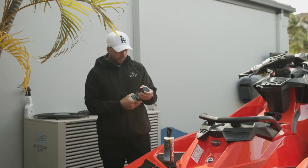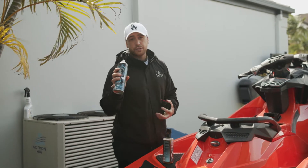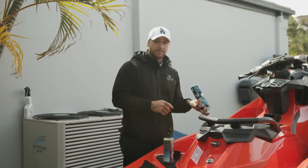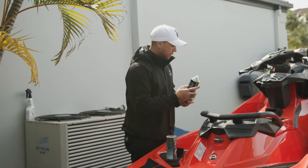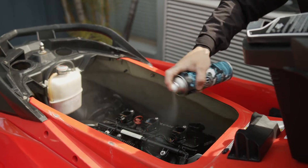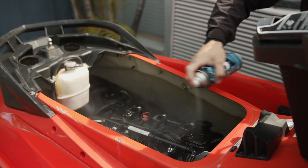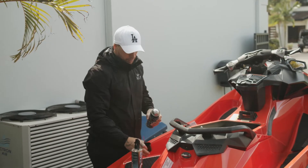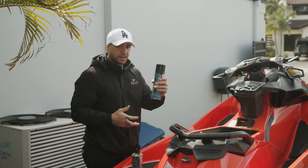So what I like to use this for is for my jet ski. Take the top off — this has a 360-degree spray capacity, so if you've got it upside down you'll be able to spray it all day long. You use this stuff to keep salt and corrosion off things like your electrics and your moving metal parts.